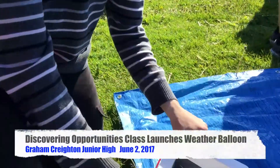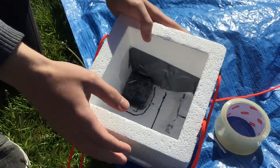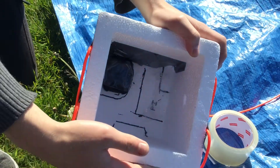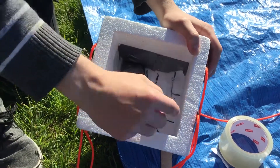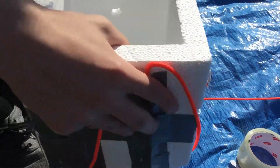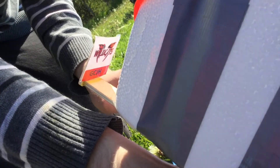Here we have a satellite locator that'll help us once the balloon and the capsule land back on the Earth. This will send out a signal that lets us know where the balloon and the capsule are located. Right here is our spot for the GoPro, which we're going to use to take a picture of the Grand Creighton Junior High logo. So that's just within the field of view of the GoPro, and we're going to get a picture of that with the curvature of the Earth, which will be pretty cool.